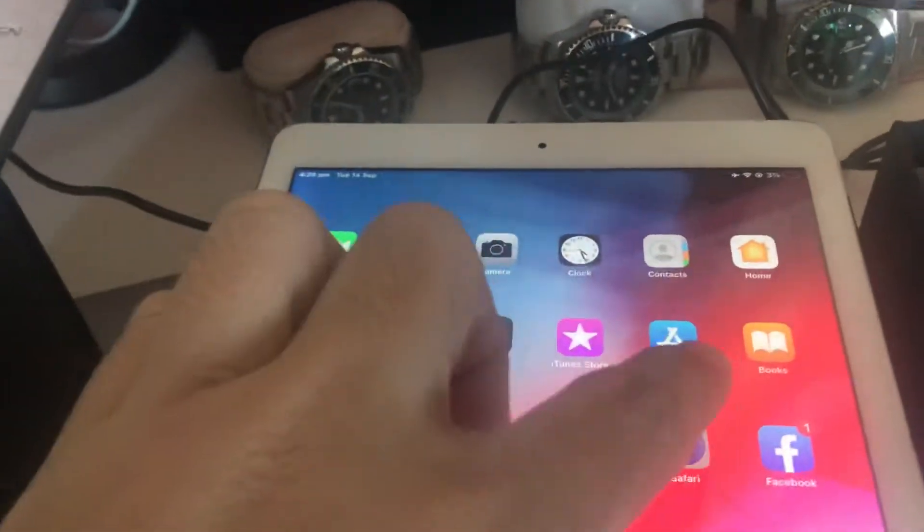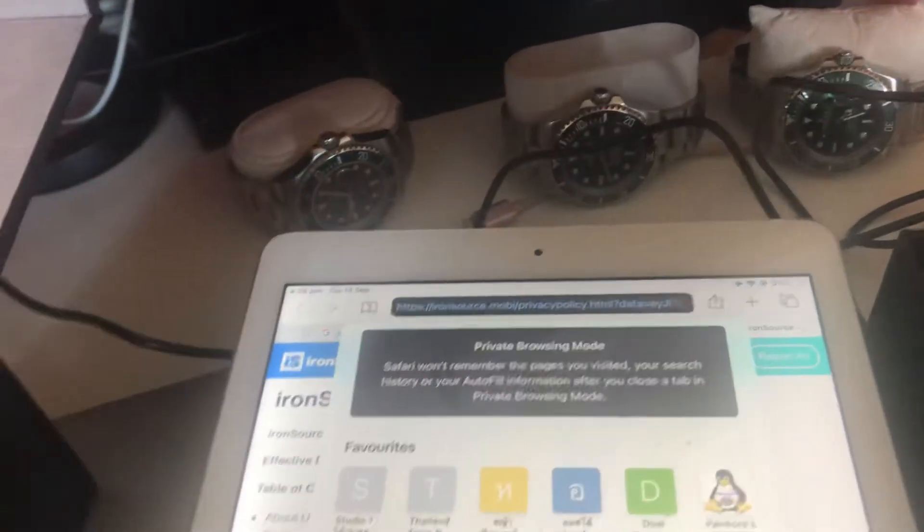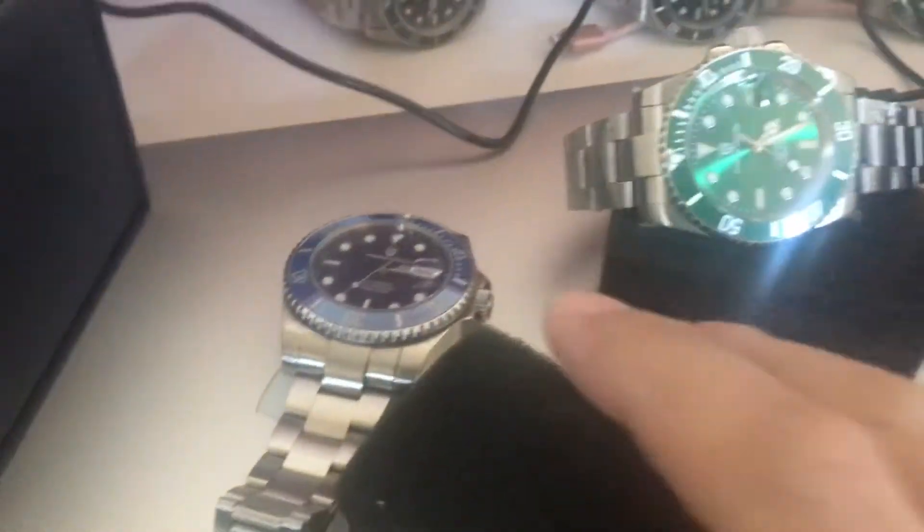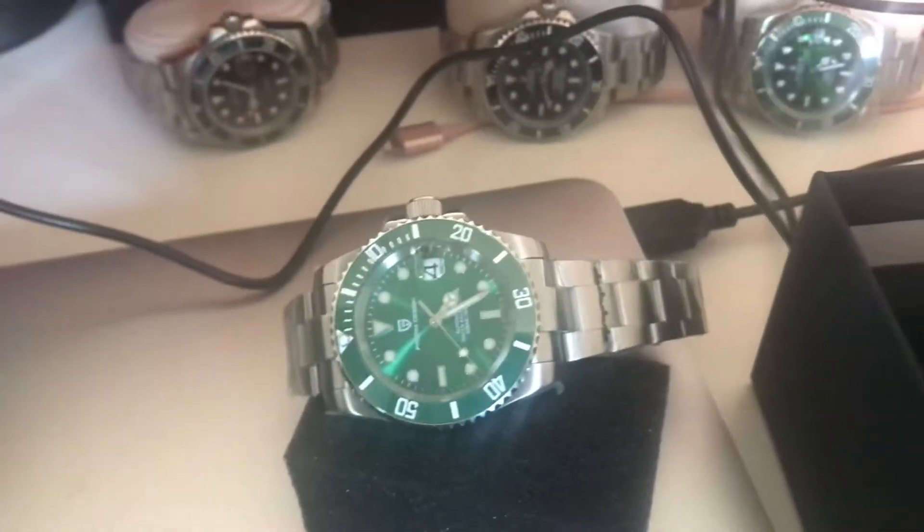The model is the PD-1661. Let me go to Google to check. I grabbed my iPad and searched PD-1661 — yep, correct model. At least I confirmed it's definitely the 1661. It's a lot smaller than I expected, especially the bracelet. I will do a full review next; this is just a quick look as soon as I opened the box.